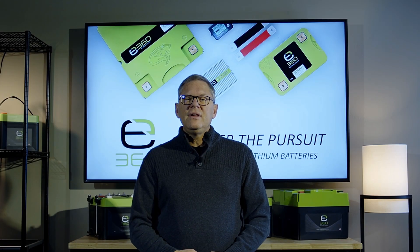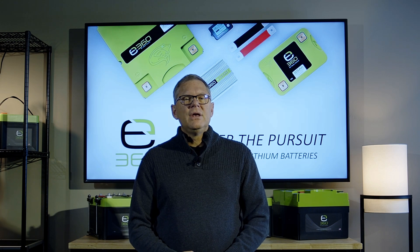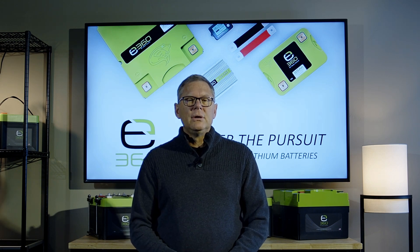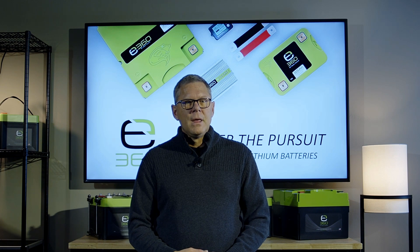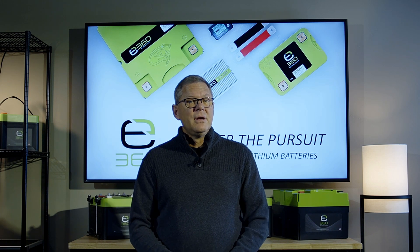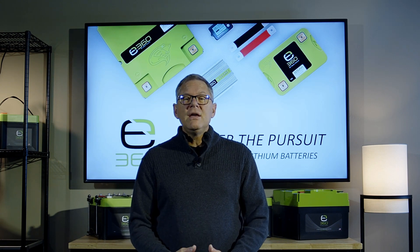Another important distinction that sets the E360 60, 80, 95, 100, and 120 amp hour batteries apart from many competitor brands is UL 1973 compliance on the entire battery build. UL 1973 is the standard for lithium batteries for RV, marine, and overland use. UL 1973 means the batteries have been third-party independently tested to meet the highest standard in safety and performance. UL 1973 compliance is required by many of the top RV and marine manufacturers.